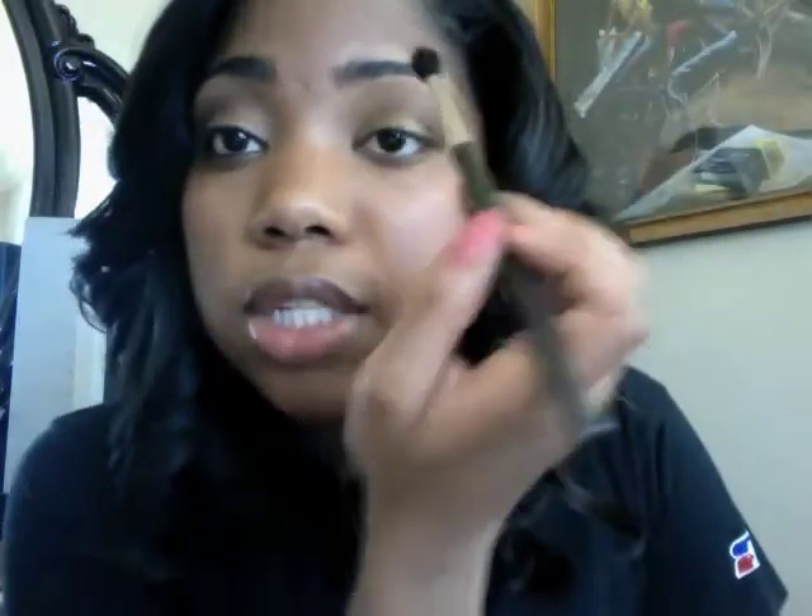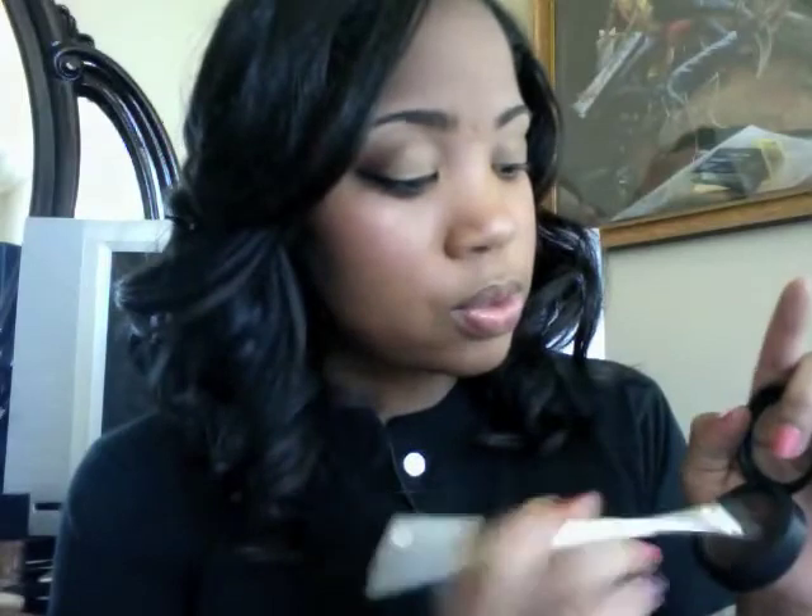Just make sure not to blend out too much of the pigment. As you can see, it's starting to blend really nicely. As I mentioned, you've lost some of that color, so I'm going to go back in with Center Stage and my crease brush and just pat the color on — there's no need to really blend, just patting that color on top to make sure it really pops.